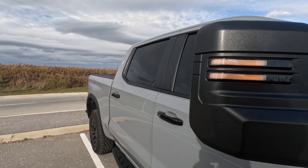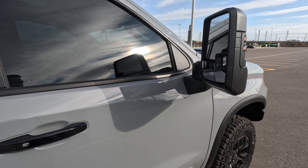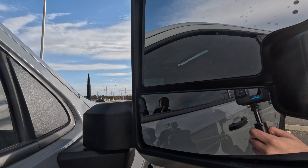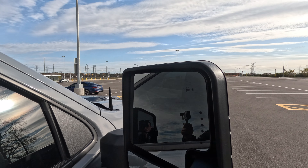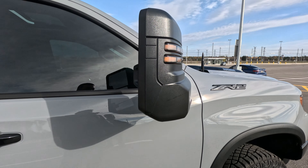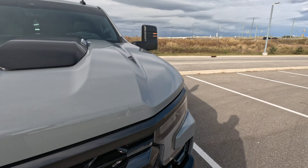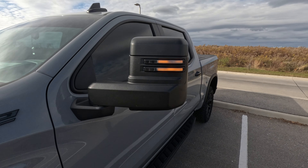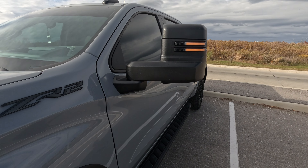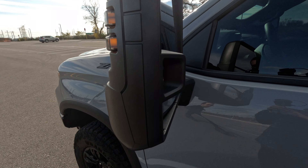As you can see, phenomenal quality mirrors built right to your specifications with tons of different options — huge mirror, turn signals, blind spot, power folding. Coming around to the side, you can see the orange a little better here. It really adds to the whole look of the truck.